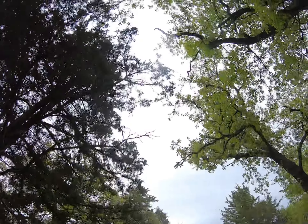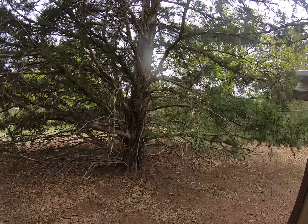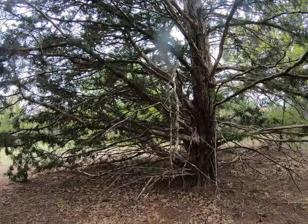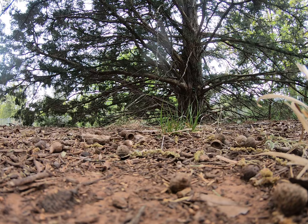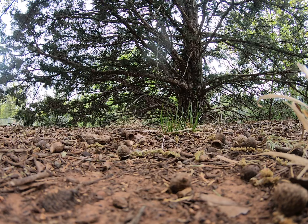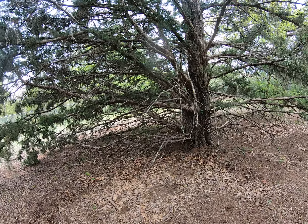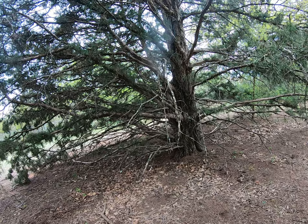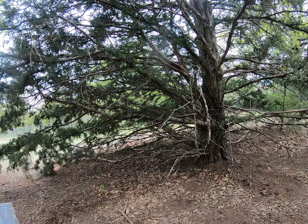I just fling it like that and disperse it real good. It'll rain really well — we got 60% rain today and then 100% tomorrow, so I'm pretty sure we're going to get rain.